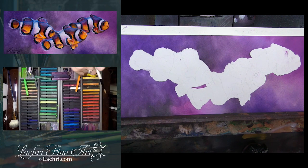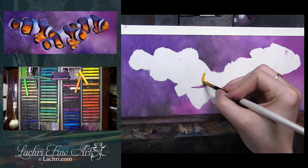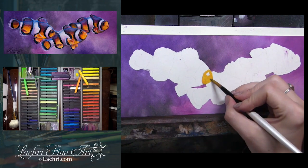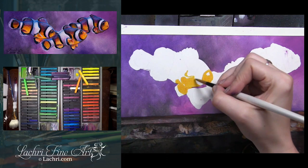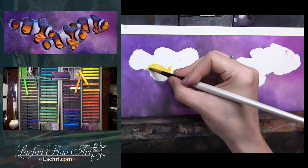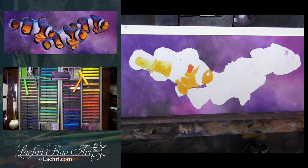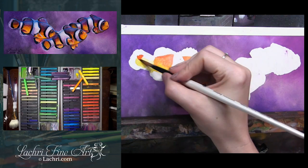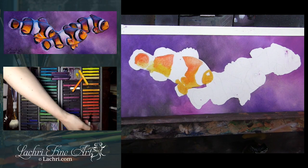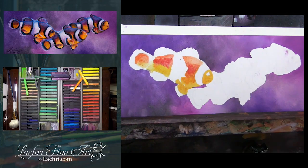A tip: when you do use masking fluid, that is not intended to stay on your paper long term. You want it on and off as quickly as possible. Don't leave it there for days or you're going to be more likely to have problems with it ripping paper or causing other issues. I've found that masking fluid doesn't play really nicely with all types of paper — if it's too soft, it can start to tear. But so far I've had really good luck with the Arches Hot Press watercolor paper. This is the Winsor & Newton masking fluid that I'm using here.